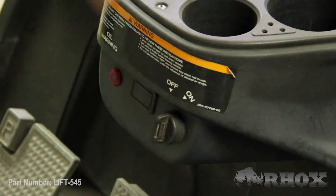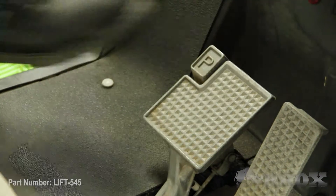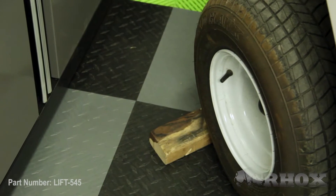Now we've got our cart flipped around. We're going to turn the cart off, set our parking brake, and if we have an electric cart, flip our tow-run switch to tow. If you have an electric cart, make sure you disconnect your battery pack from your motor and controller so that you don't short-circuit any electrical components. After that's done, chock our front wheels, then get the cart up in the air and secure it on some jack stands.